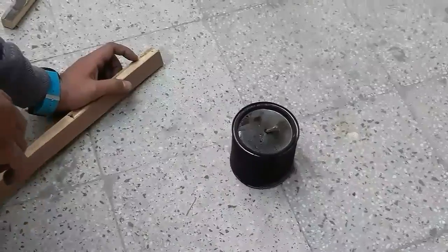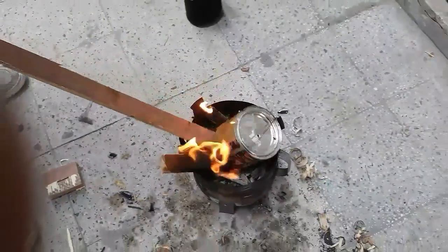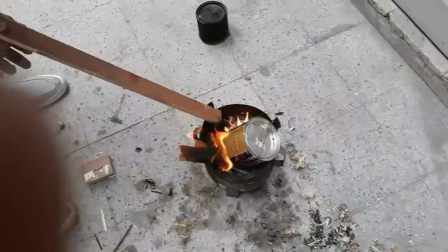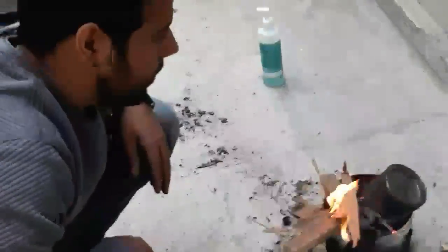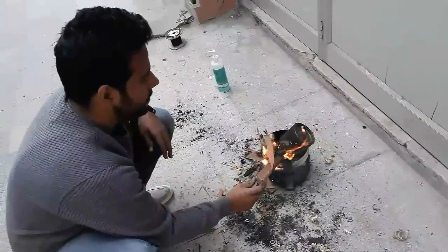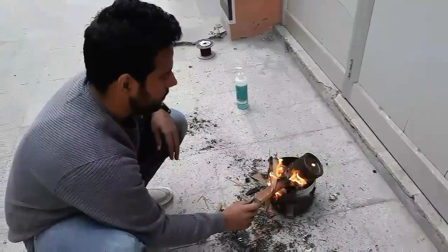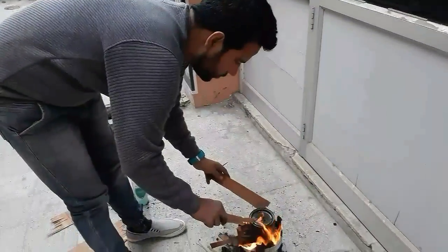Now I am repeating the same process with the sawdust. The procedure is the same for the sawdust also. And I am done with this one too.